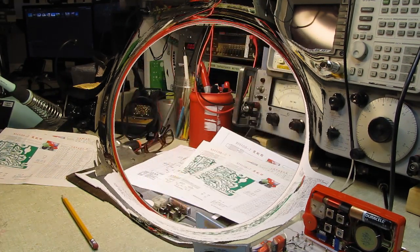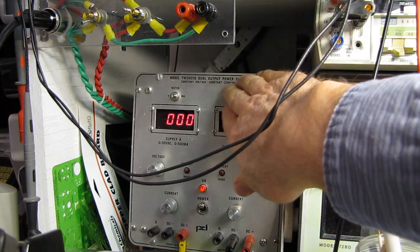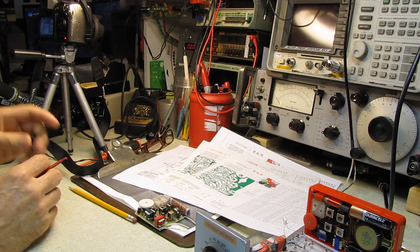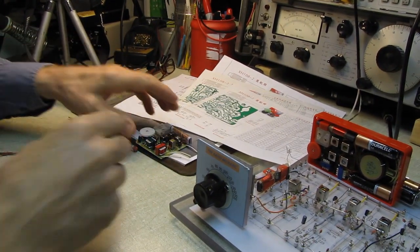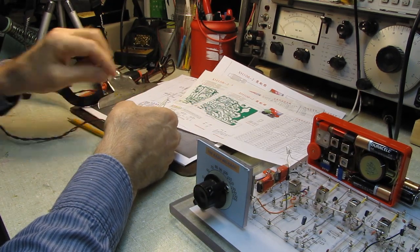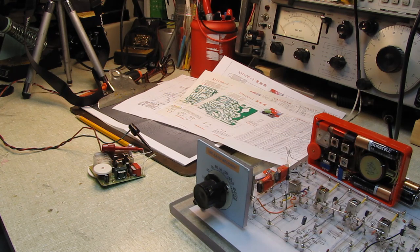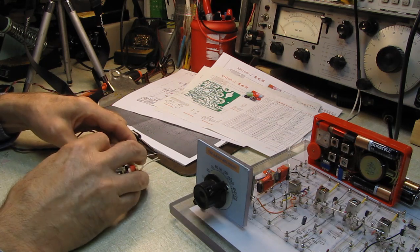We have the power supply set up for 3.4 volts. I have it current-limited right now to 100 milliamperes, so even if everything is a dead short we shouldn't burn anything up. We're drawing 50 milliamperes on the current, which is fine — that's around what I'd expect for a no-signal condition. There's presently no speaker connected, but I just want to see if there's any local oscillator activity.